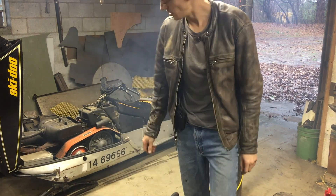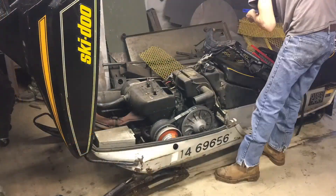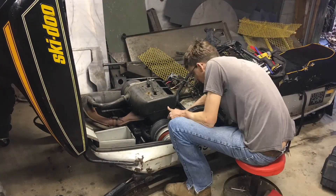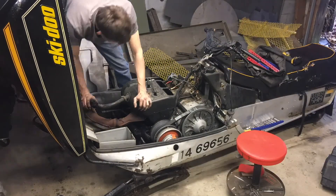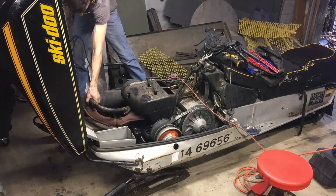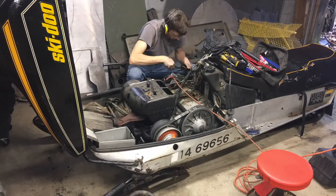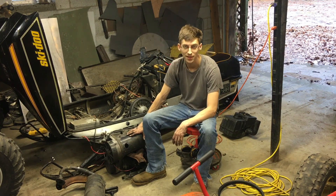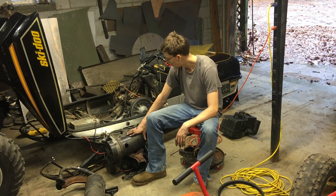I'm going to start removing this 500cc Rotax out of this snowmobile for our Odyssey. I got the motor out — it didn't take too long, only about 25 minutes. There's only a dozen bolts or so that hold it in, two or three wires, a few fuel lines, and a few other miscellaneous bits, and she came right out.